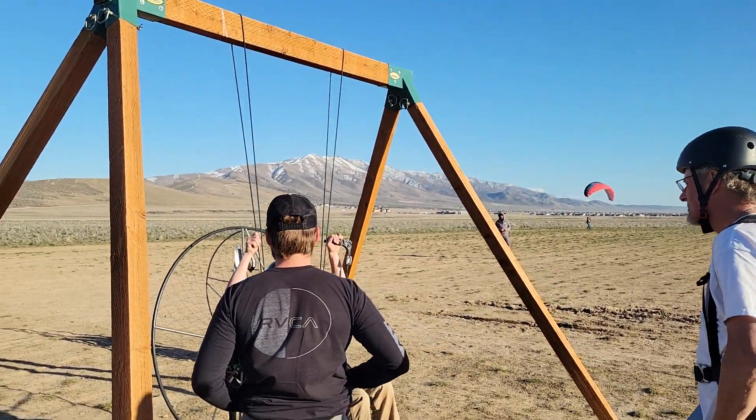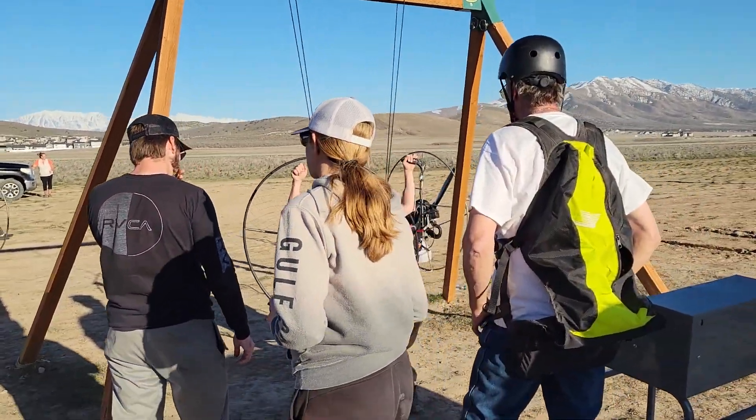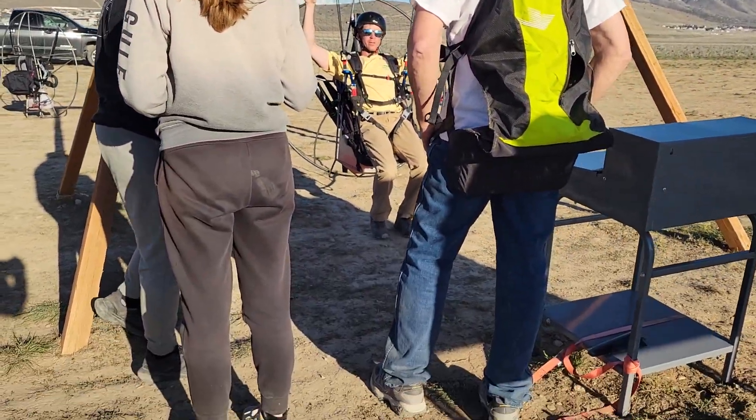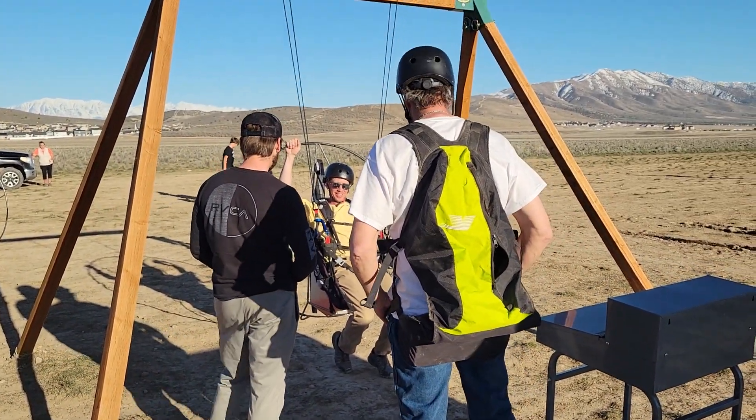We're going to slide out of the seat as much as you can. How does that feel? It's comfortable. There we go. Good.